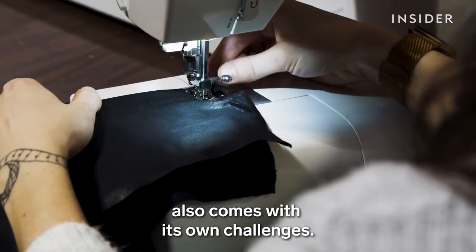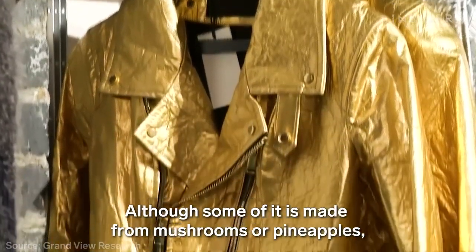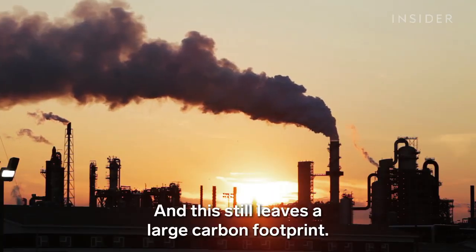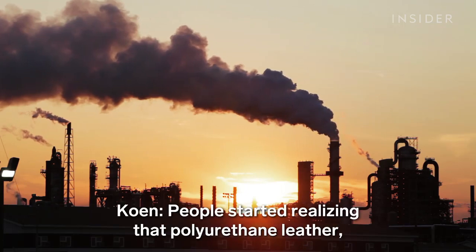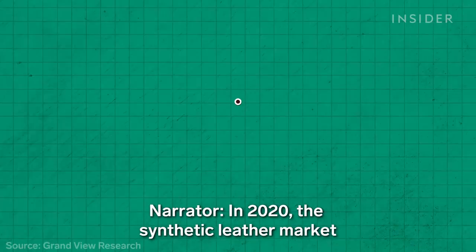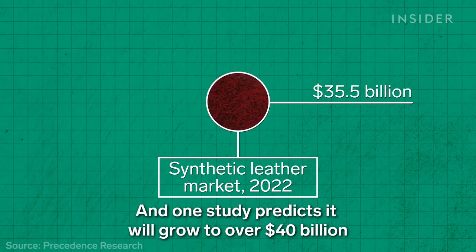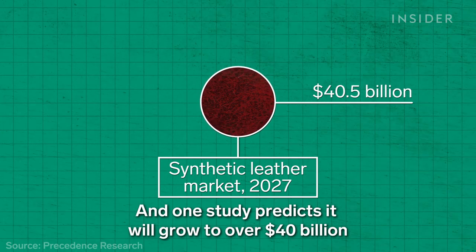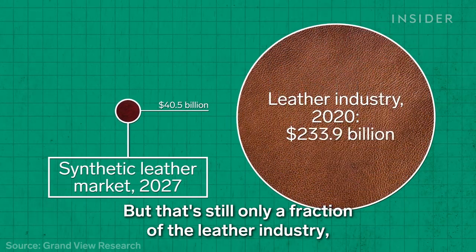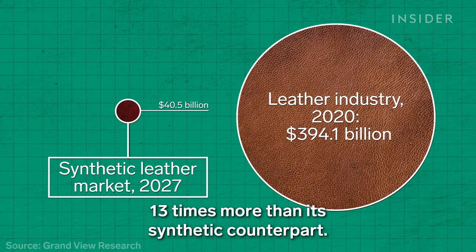Vegan leather also comes with its own challenges. Although some of it is made from mushrooms or pineapples, most is made from plastic, which still leaves a large carbon footprint. People started realizing that polyurethane leather, which is made from oil, is not the solution. In 2020, the synthetic leather market was valued at over $30 billion, and one study predicts it will grow to over $40 billion in the next six years. But that's still only a fraction of the leather industry, which was valued at nearly $400 billion — 13 times more than its synthetic counterpart.